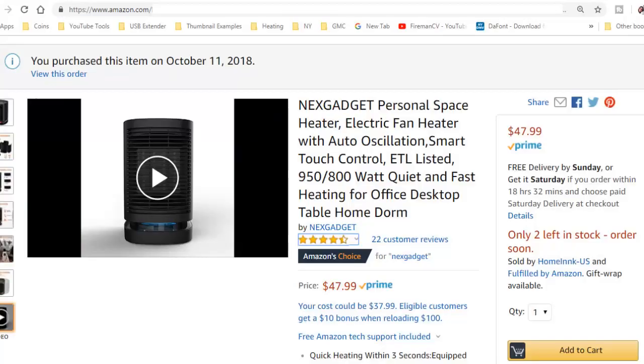Today I'm going to be reviewing the NextGadget Personal Space Heater. It can be obtained from Amazon.com and you will find an affiliate link down below, which you can click on and go check it out for yourself.